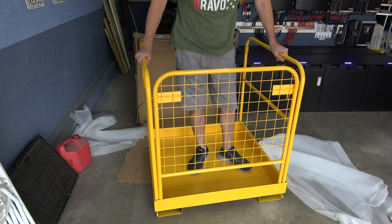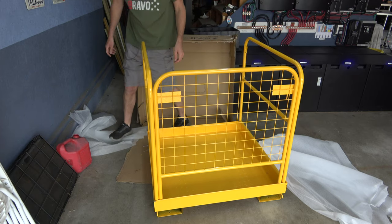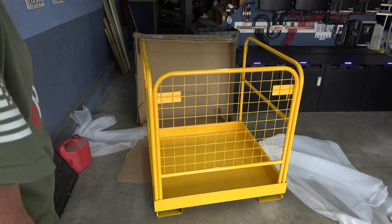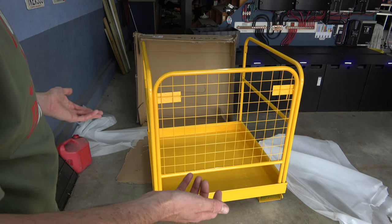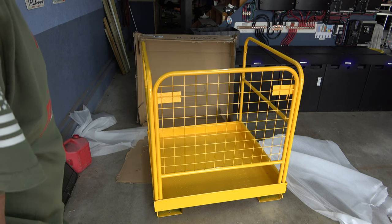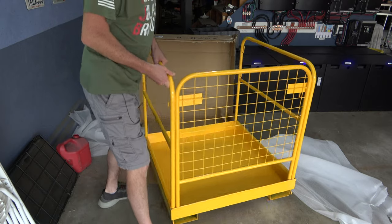That's easier than a Kardashian at an NBA game. As far as the shipping damage goes, something like this is probably going to happen, but just bang it out with a hammer. They're only asking a couple hundred bucks and change for this — the amount of steel alone is worth that. So even if it got a little banged up, I don't care; it's going to get banged up when I start moving it around anyway.